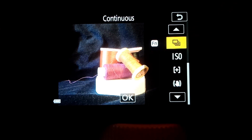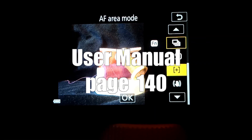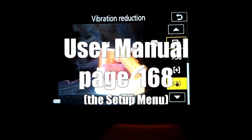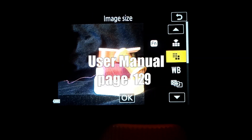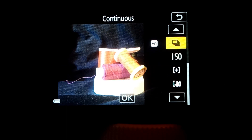The top option is continuous shooting mode, followed by ISO sensitivity, AF area mode, vibration reduction, image quality, image size, white balance, metering, and back to continuous.